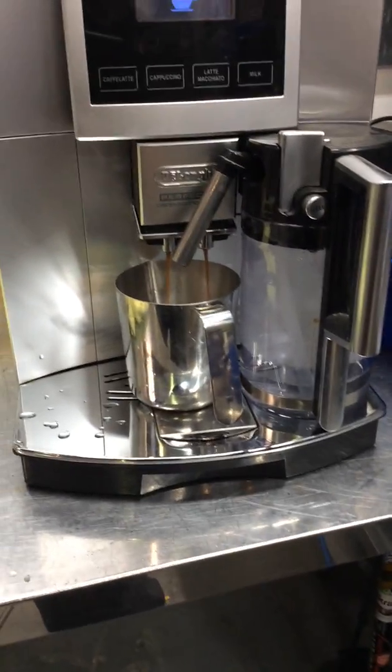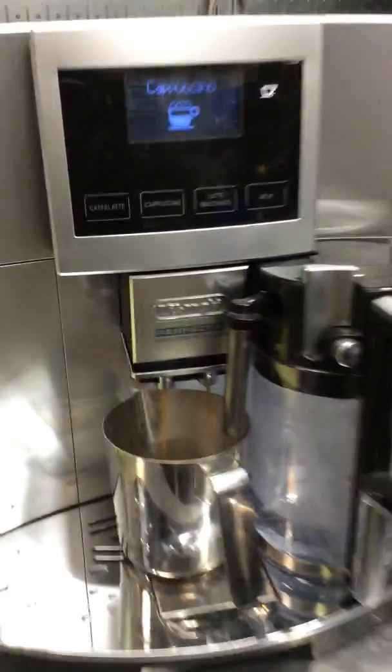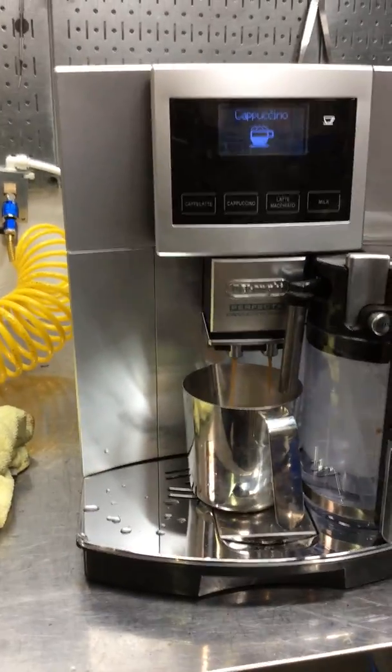Good cleaning all over. And as you can see, we're having a good workflow coming out of the machine, doing a cappuccino.